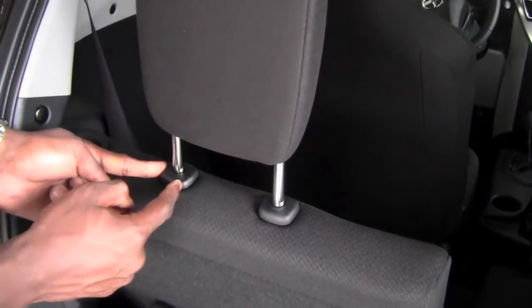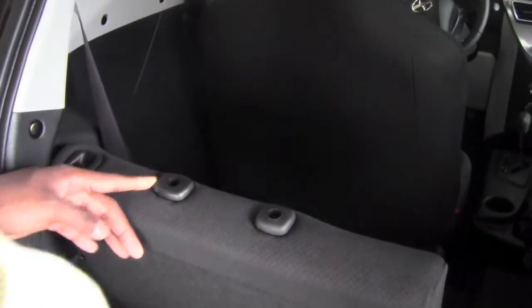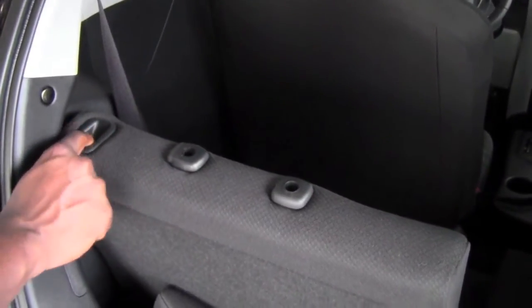We can do the same thing on the opposite side. Again, the same button on the left side of this pillar. Remove the headrest. Once it's out, use this button, push in, and fold the seat down.